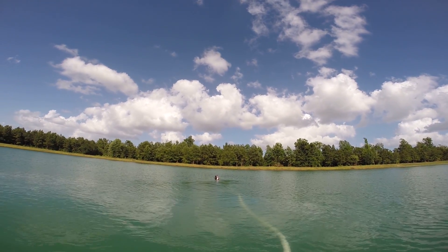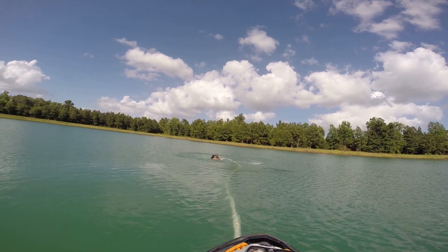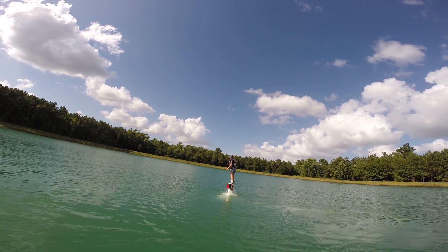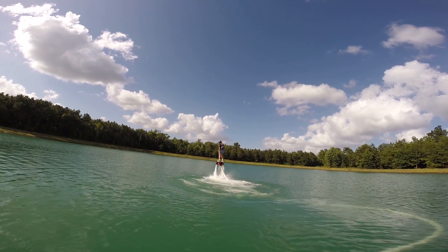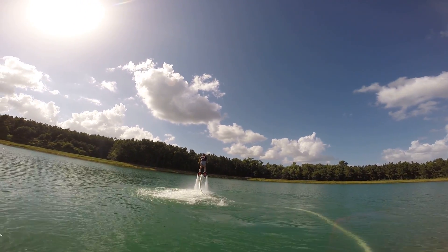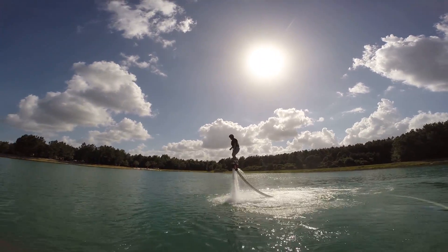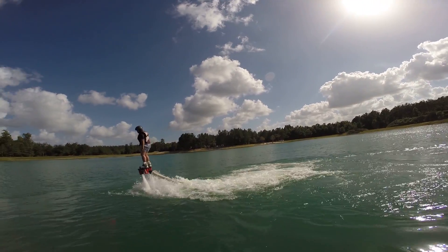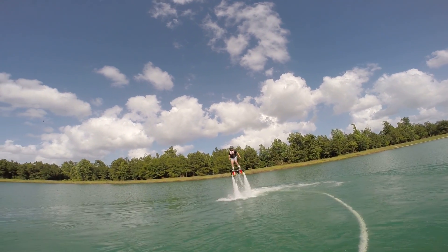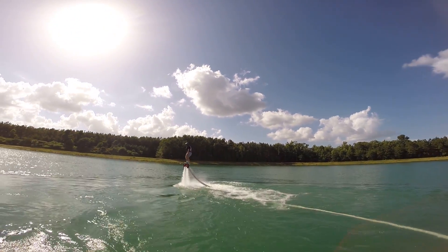Alright, you ready? Good. Keep coming! Keep coming! This way! This way! Go! Alright, this way! Good! Good!